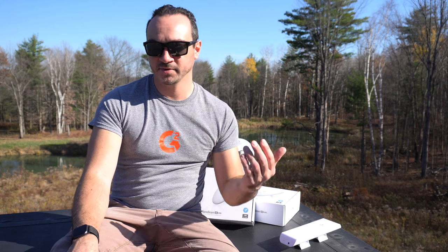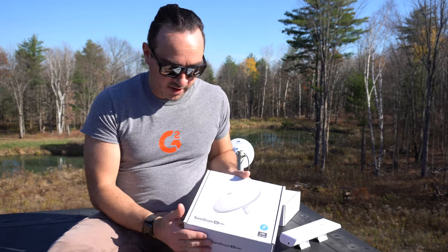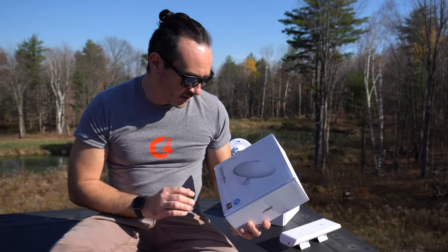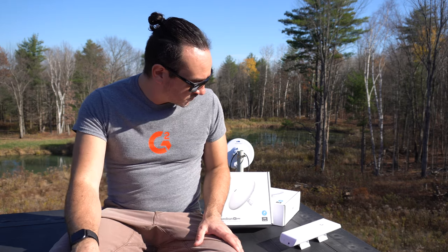It was pretty awful. I cleared a bunch of trees with the excavator, which helped quite a bit, but it still wasn't good enough. So I immediately went out and bought a pair of these — they are Nano Beam, also by Ubiquity, AC Gen 2. This is supposedly the next generation of the Nano Stations, so I figured these might be more of a line-of-sight solution, and I cleared even more trees so I can actually see the barn now where the internet originates.